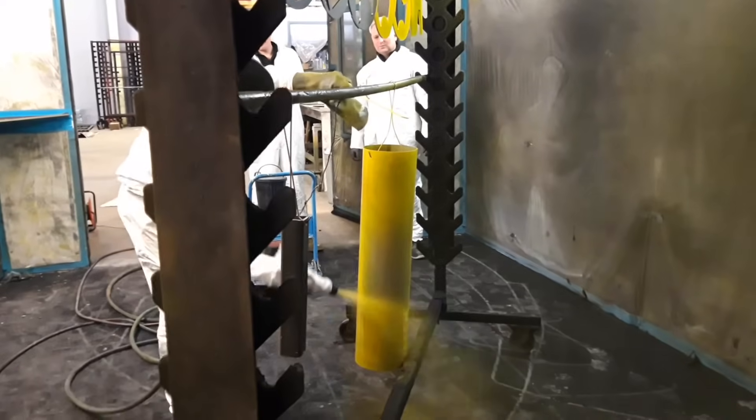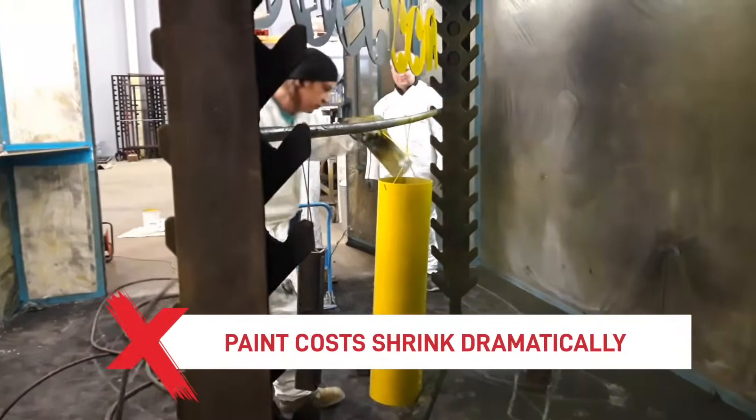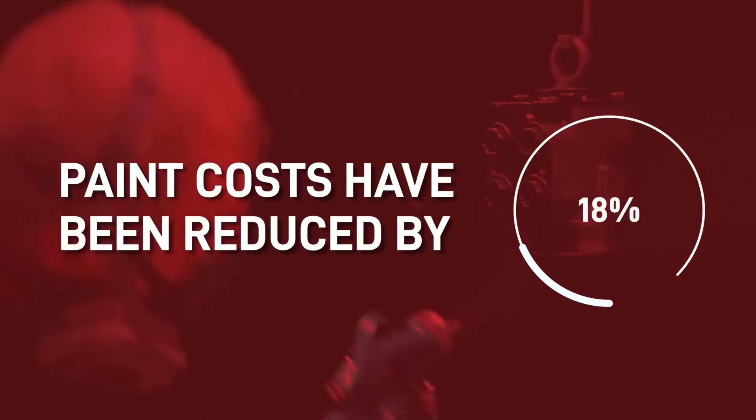The overall paint usage is a lot less, and so in turn the paint costs shrink dramatically. Although the system requires an upfront investment, the return on investment can be huge and swift. We have seen it with our clients where the paint costs have been reduced by a whopping 20%.